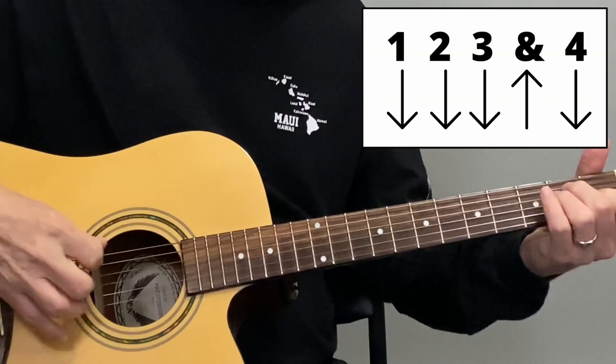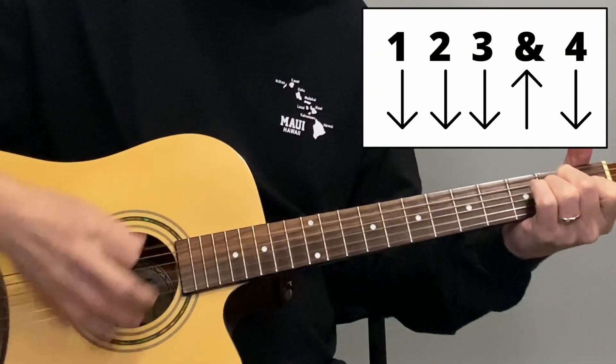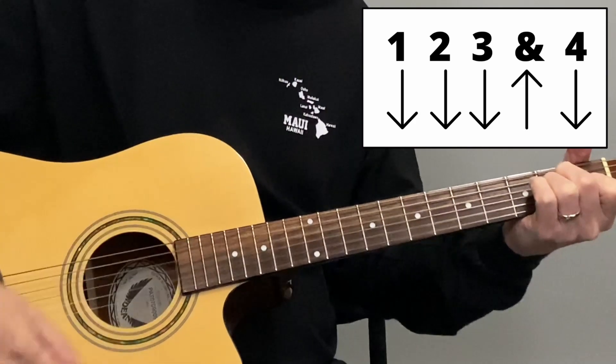Our second strum pattern has one upstroke on the three-and. Whenever we say 'and,' that's an upstroke. It goes: one, two, three-and, four. It can help to tap your foot to understand the downbeats and upbeats — one, two, three-and, four.